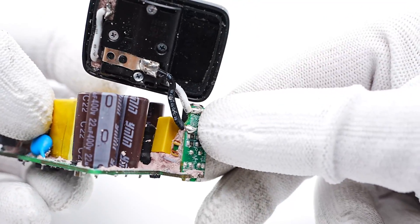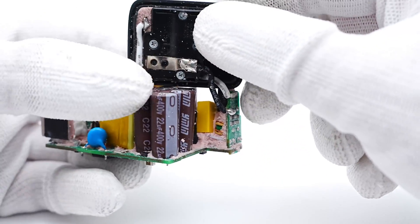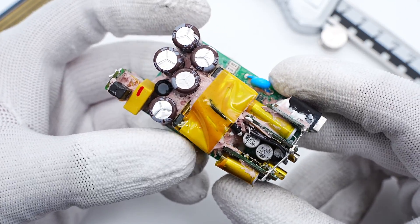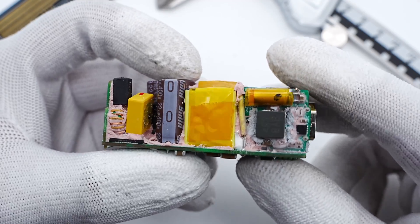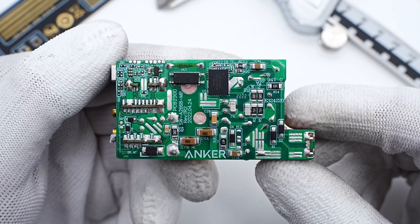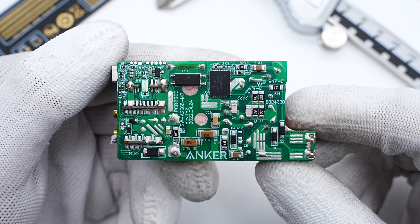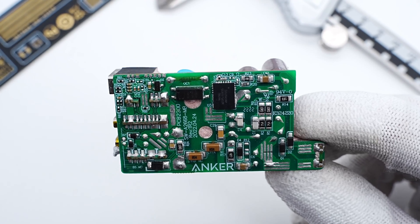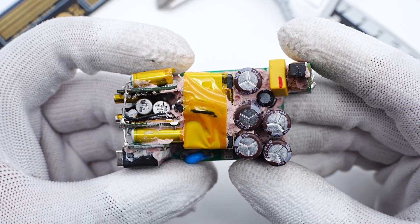The black and white wires are connected to the input PCB. All plug-in components are on the front, and the transformer is in the middle. An optocoupler and SMD white capacitor are soldered on the back. ChargerLAB found it adopts a QR flyback topology, and the secondary synchronous rectifier also adopts GAN technology.